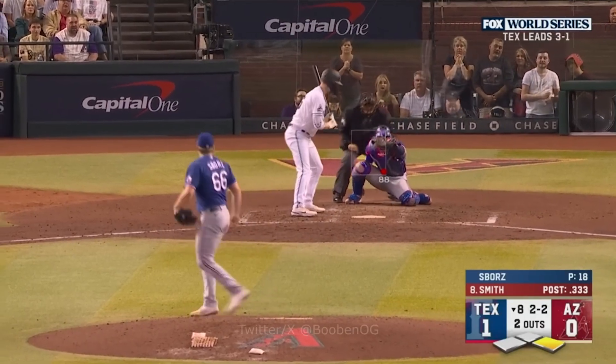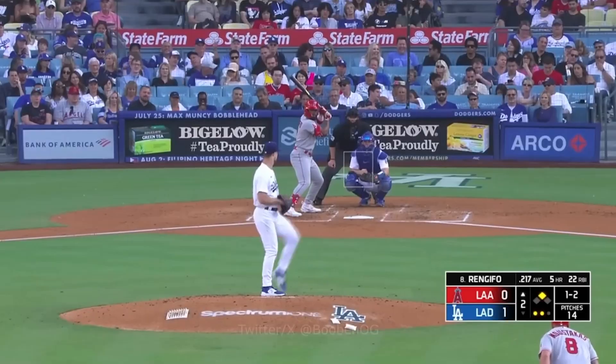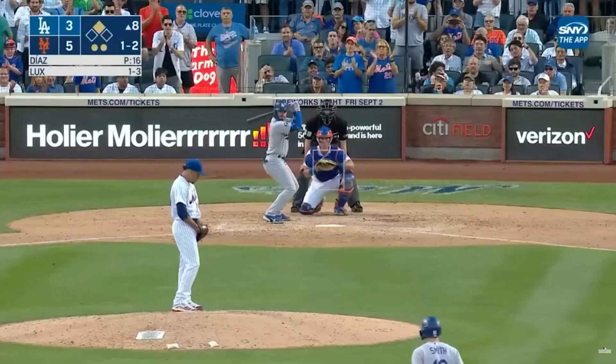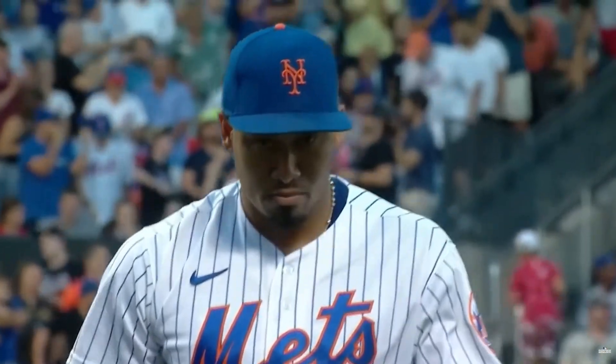Pavin Smith. Strike three! Two-two. Got it looking! Frozen. Strike three. One-two count. Struck him out! A hundred and three!